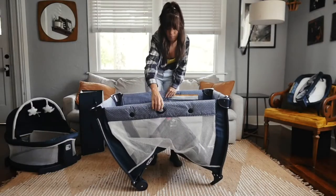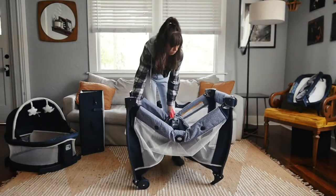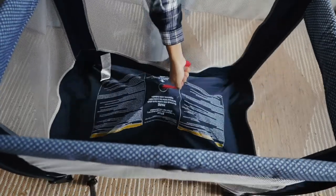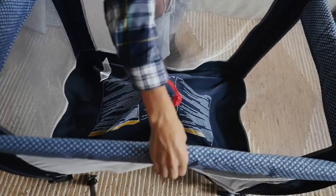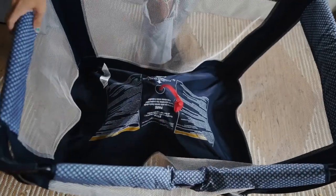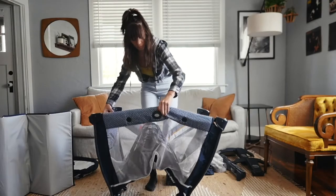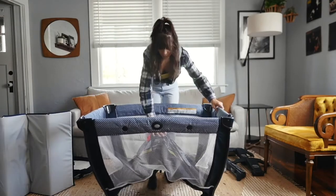Speaking of setup, I have tips to share. Graco has a push button fold, which means you can push the button to break it down. Sounds easy? It is, it really is. But here's the trick: make sure you pull the floor up before you push the buttons on the side. And when you're putting the play yard back up, it's the opposite — put the sides up first and then lock the bottom in. So as long as you remember that, you'll hear all those glorious click sounds.